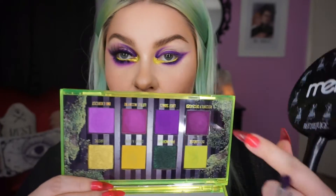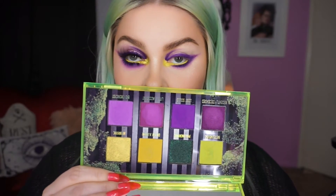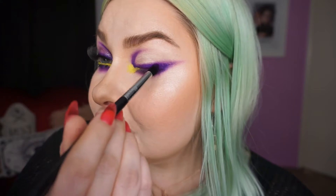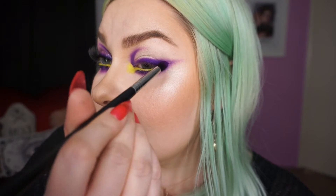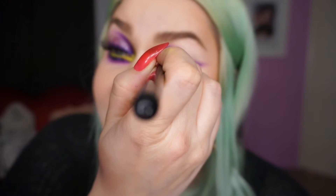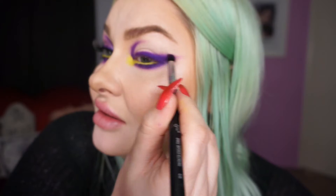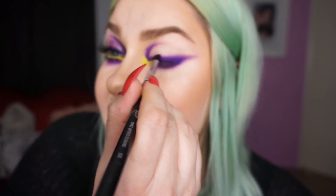Using a small tapered blending brush — the E45 — I'm going to dip into the color 'Lost Souls,' which is that pretty matte purple. I'll start packing this on top of where all the purple is really lightly, because I have foundation and powder on and don't want a huge purple fallout mess to clean up. I'm pressing it on top of where I want the purple to be most rich, and then I'll take what's left on my brush and slowly start to blend around the edges a little bit.